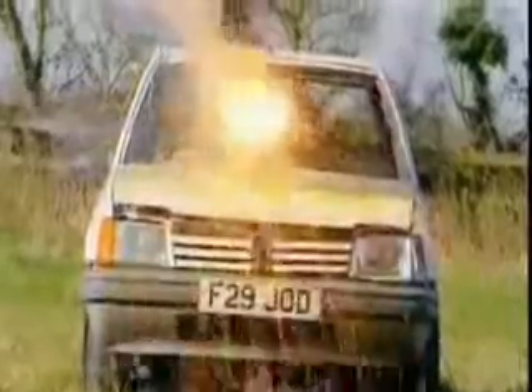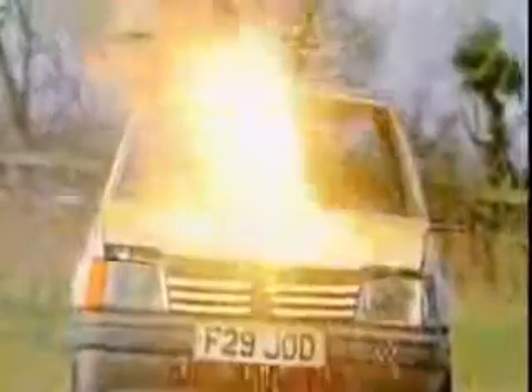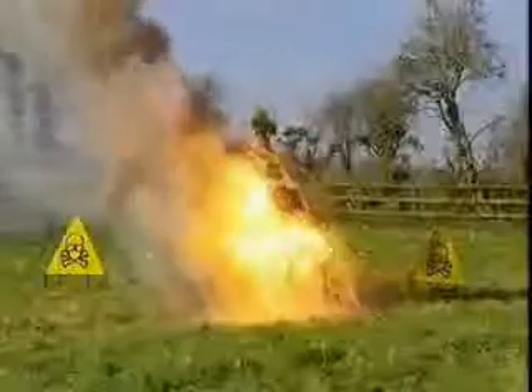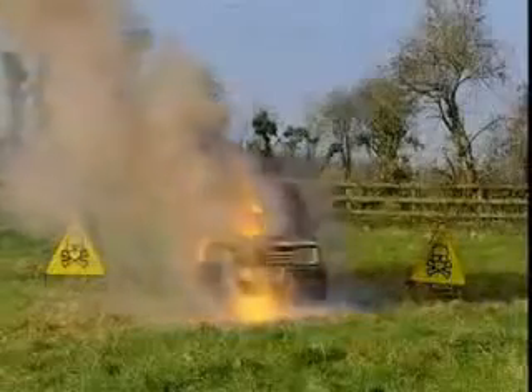Time to light the fuse and give this homage to French engineering the send-off it so richly deserves. The irreversible thermite reaction begins. Within seconds, the fiery concoction eats through the bonnet, spraying molten thermite into the engine beneath. The devastation continues inside until finally a torrent of white hot liquid metal pours out of the bottom, signalling the inevitable victory for thermite.